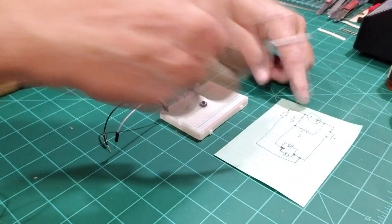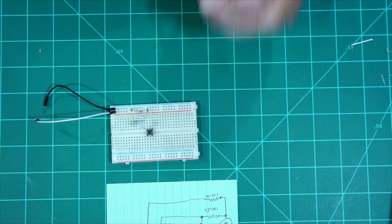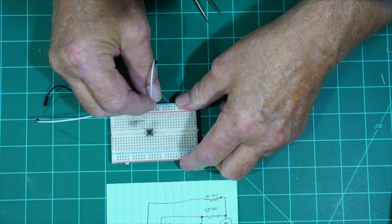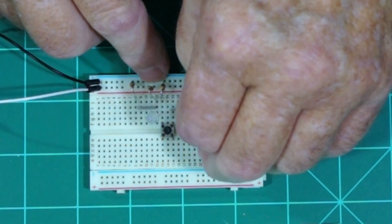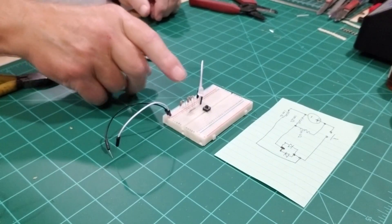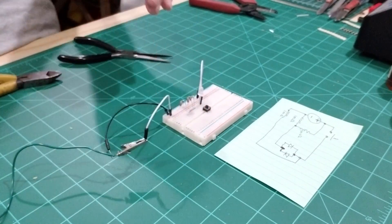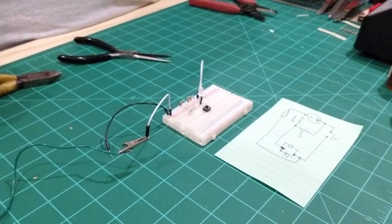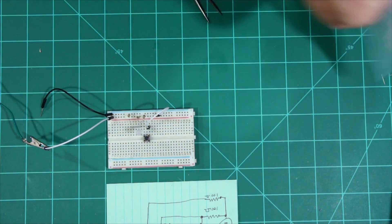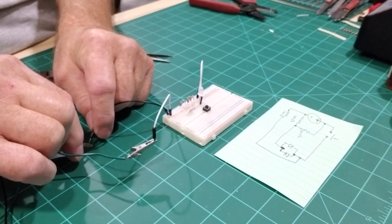The other side of the switch has to go to the positive, so we need to bring a jumper from this side to the positive bus. We'll put it on the positive bus right here on this side of the switch. Now, since we don't know the exact value of this LED — because there was no documentation with it, it just came in a plain plastic bag with nothing on it — I could go on the manufacturer's website, but we're already at this point.